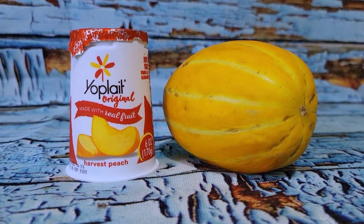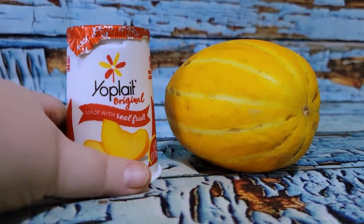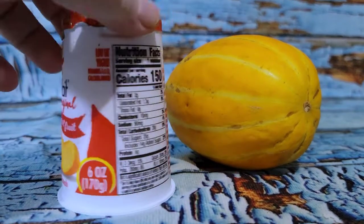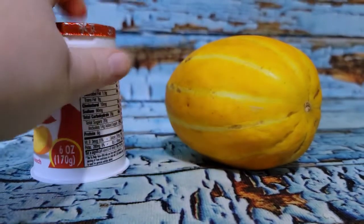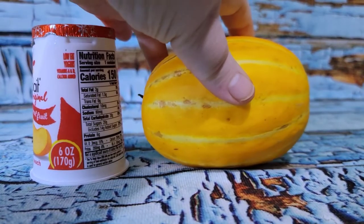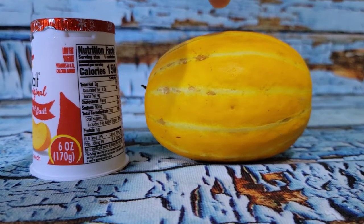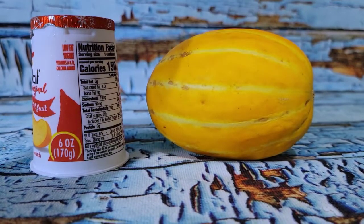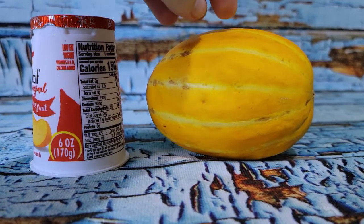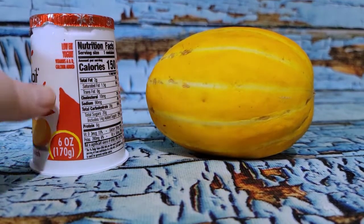For breakfast I'm just going to have one of the little Yoplait — this is the harvest peach, 150 calories a pot — and then this is a Korean melon. The last time I was at the international store over in Blacksburg they had them; these were locally grown and I haven't tried it yet.